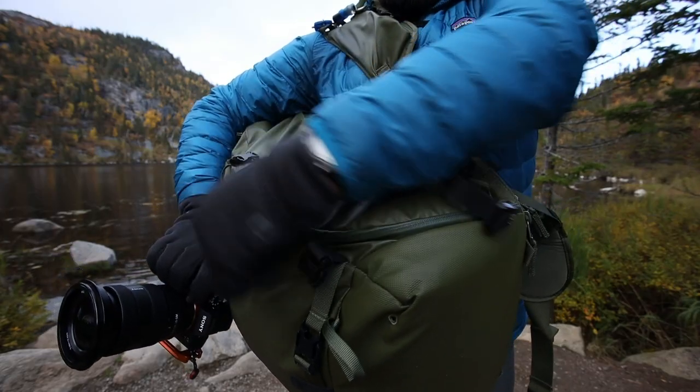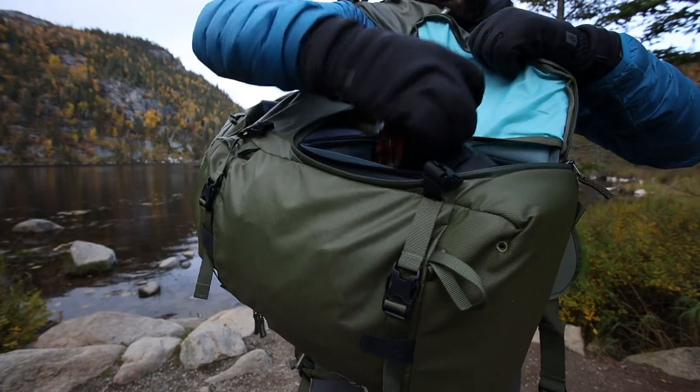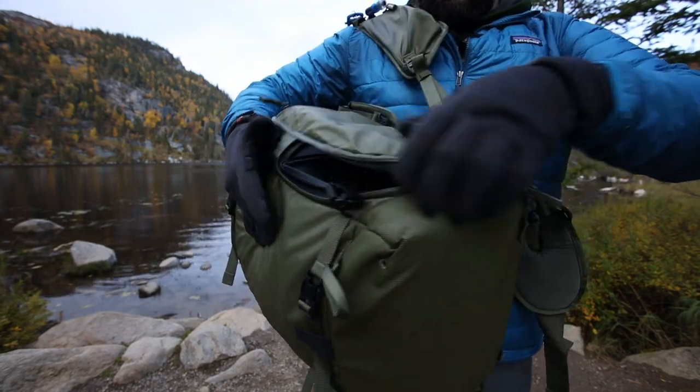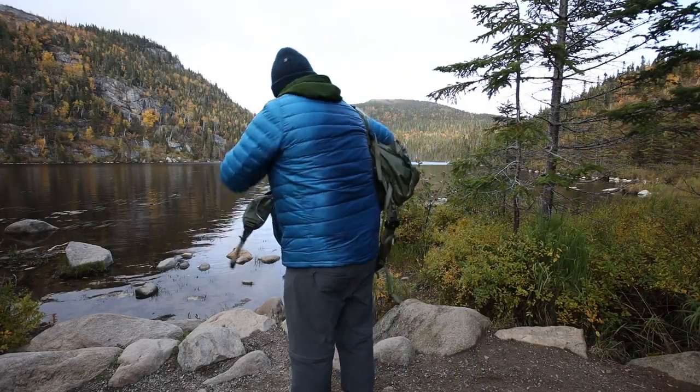One of the features I really love about this bag is the side access. As a photographer and YouTuber making videos of my photography, being able to take out my camera, take a quick picture, or make a quick video is really great. I've been using that feature ever since.